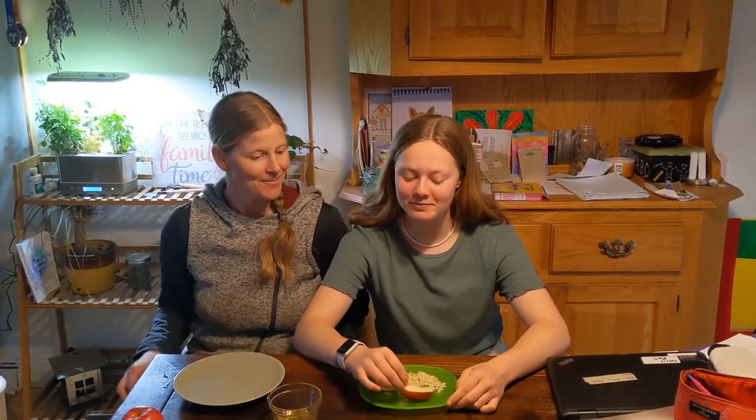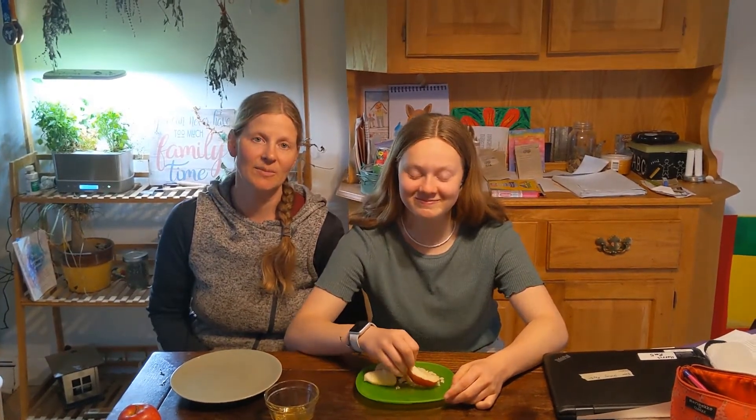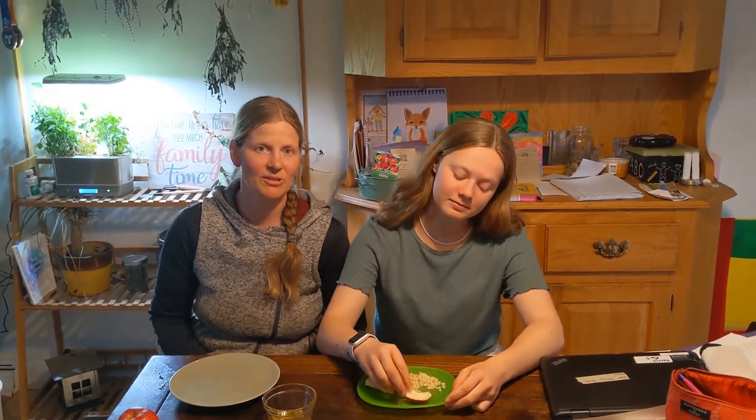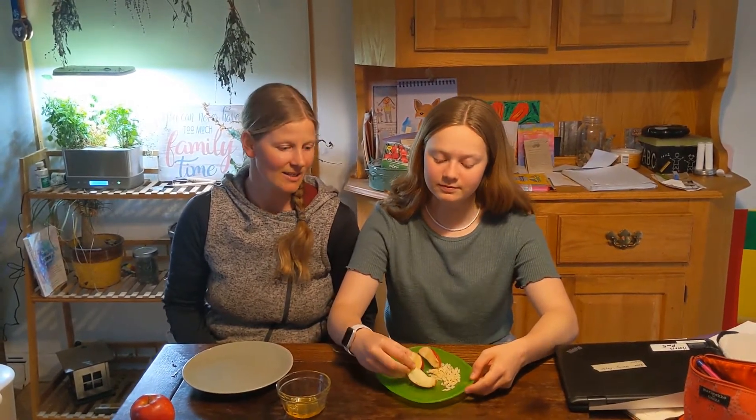Hey Huskies! This is Julie and what we're going to make today is an apple dipper snack that Julie and Alex really enjoyed when they were young, and Julie still is enjoying it now.